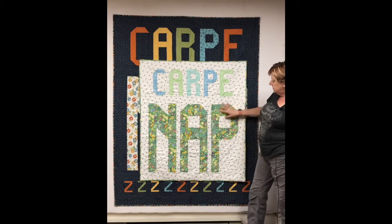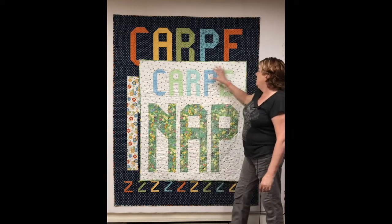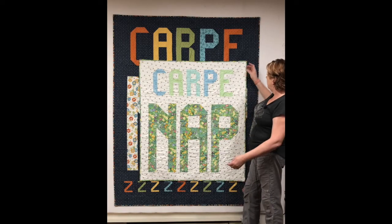It goes together in big chunks: make the letters, make the piece that goes in between, put them together in strips, and off we go.